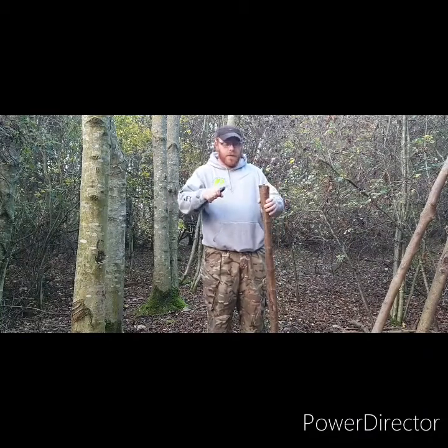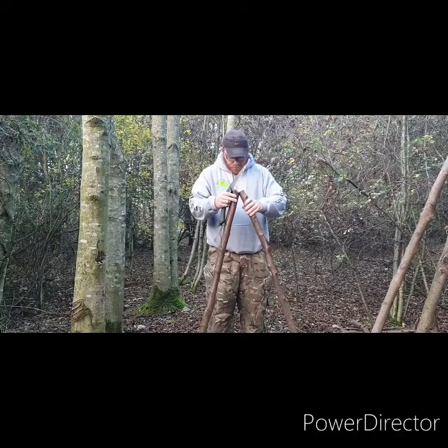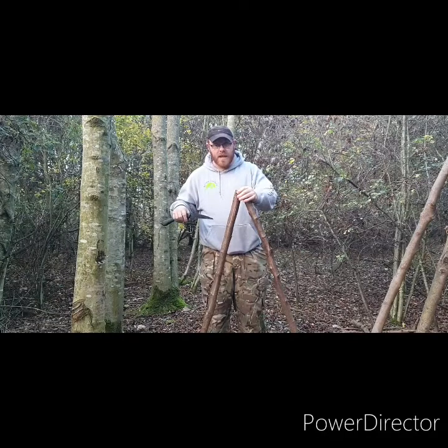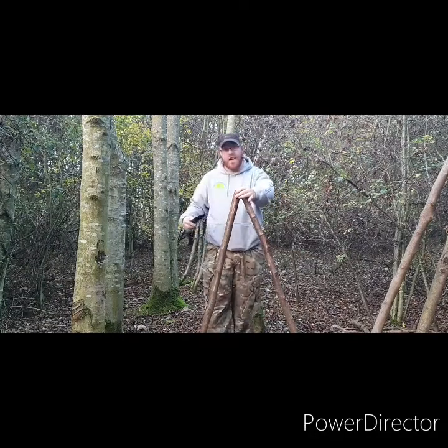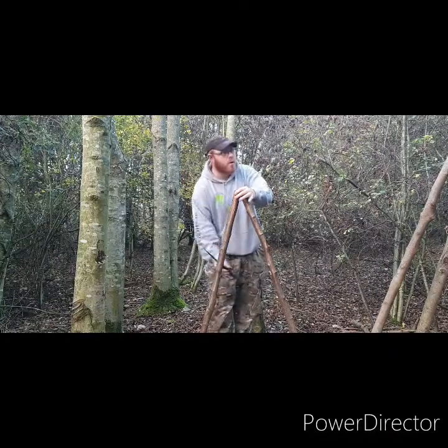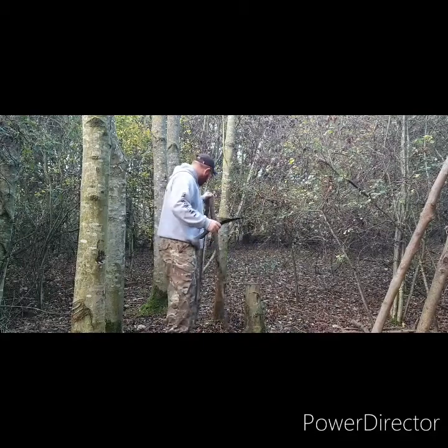I'll cut these 45 degrees then they should stand like that. Now with the Duke twine, I'll make it into an upside-down V first, then make it into an A by putting a brace across. So I'll quickly do this and show you the process of how I do it.